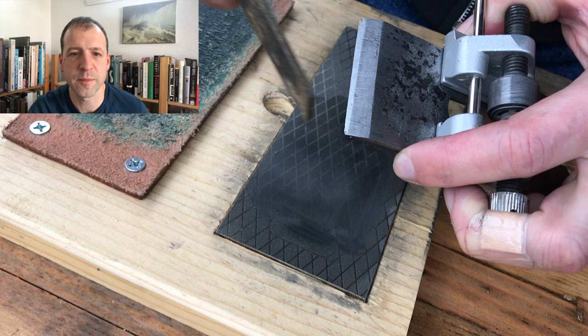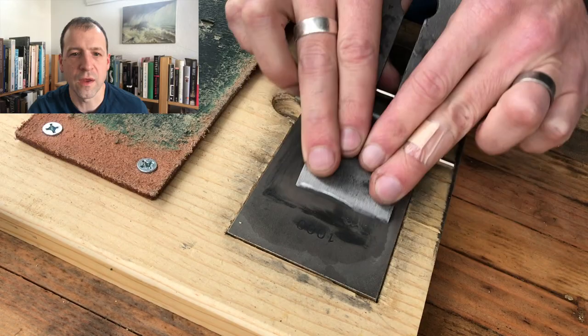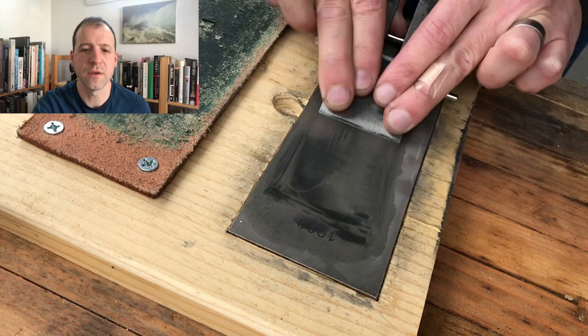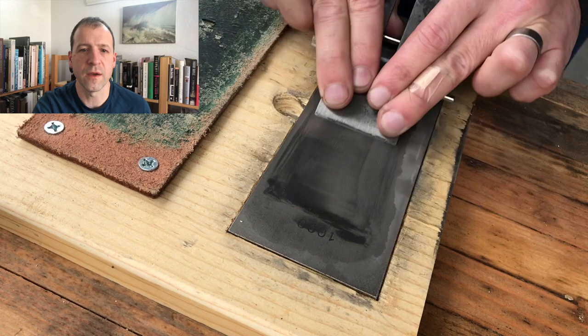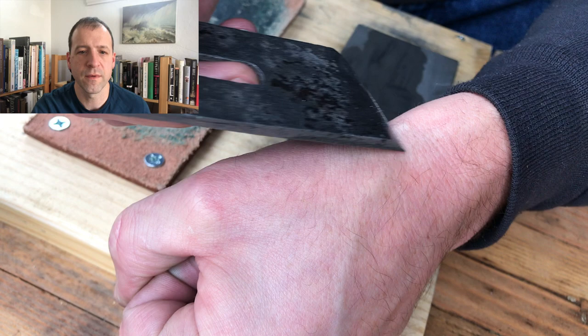I took a file and filed off the corners — you want to do that on a smoothing plane so you don't get steps in your work surface; just take the sharp edges off. From there it went to the 1,000-grit stone. I probably spent about five minutes on each grit — the 300 and the 1,000 — and it was surprisingly quick. Then I stropped it, and the obligatory shaving of the arm hair confirmed it was nice and sharp.